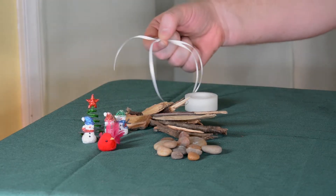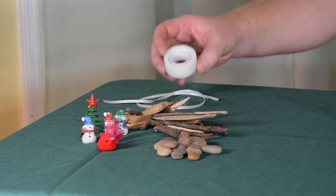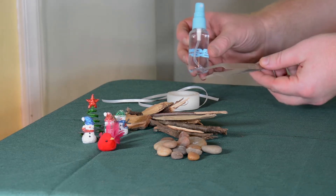You'll also want to get some string that you can use to hang your ornament with, and depending on the type of ornament you use, you may need to get some tape. A mister and tweezers can also be used, but they are not necessary to put together a terrarium ornament.